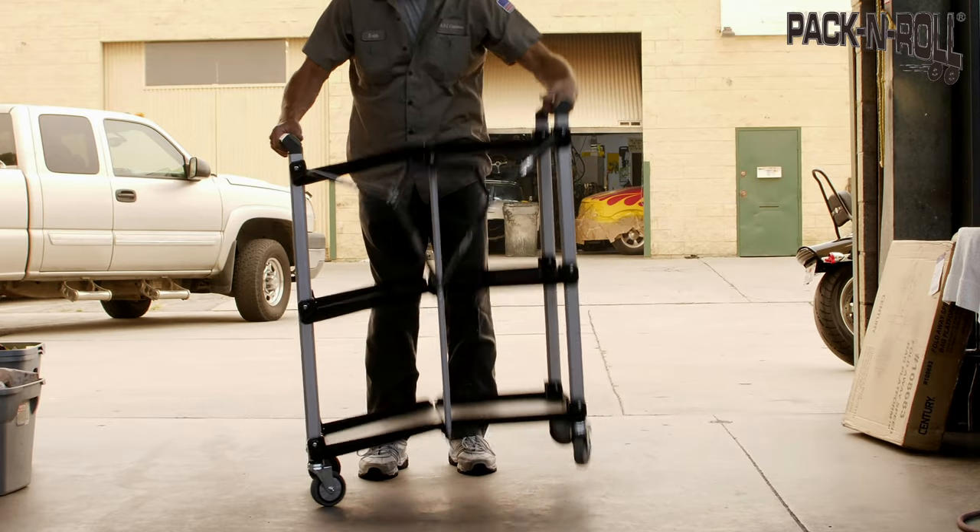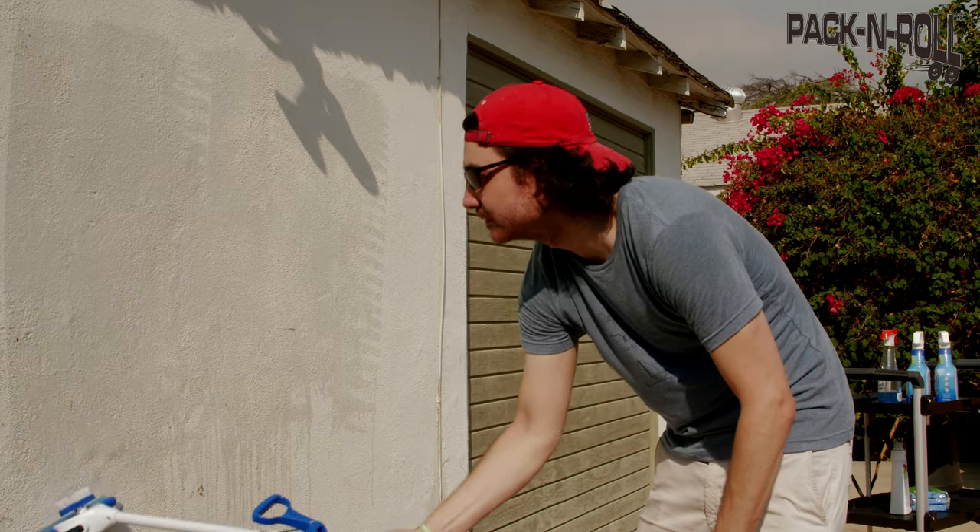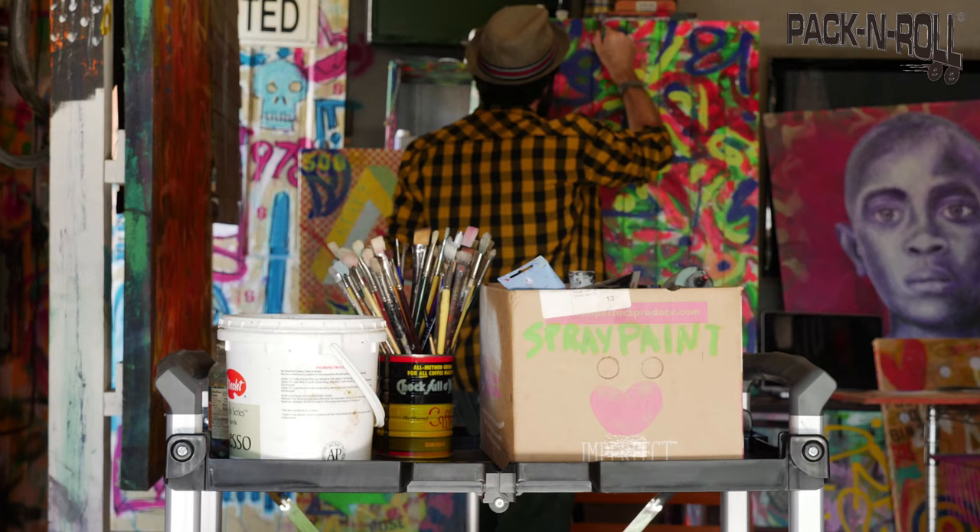The cart conveniently collapses for easy storage when not in use. Make life more convenient with the Olympia Tools Pack and Roll Service Cart today.